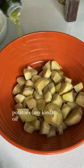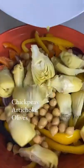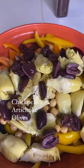Into a big bowl, add some potatoes and toss in olive oil — any kind of potatoes work. Your peppers, onion, toss it again, and then chickpeas, artichoke, olives, more oil, and some seasonings.